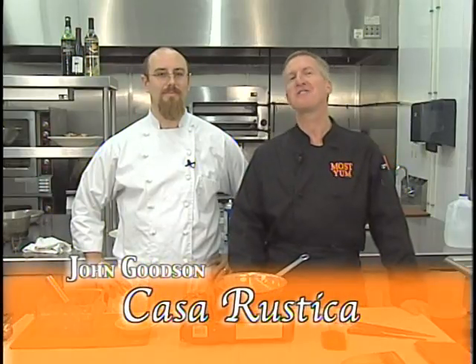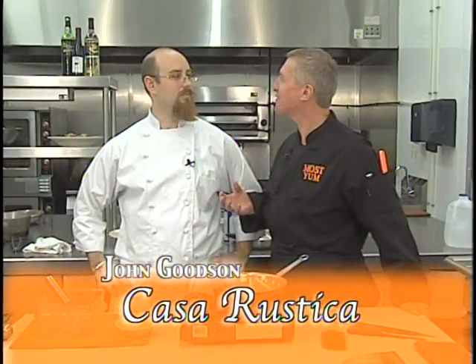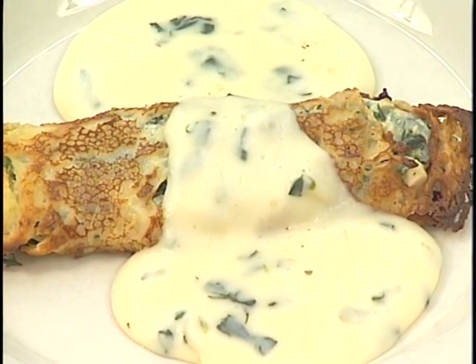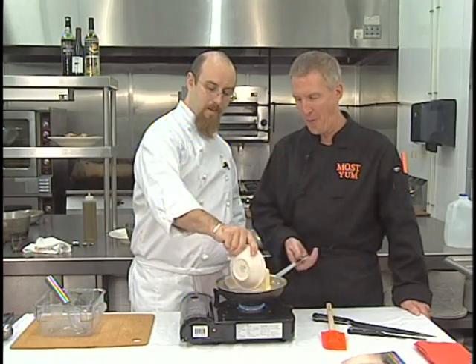Welcome back to Robert's Most Young Cooking Show. Chef John Goodson from Casa Rustica — we've had the bruschetta. What are you going to do next? Next, we're going to stuff some fresh crepes that we're going to make right here. And we're going to start that by melting some butter.